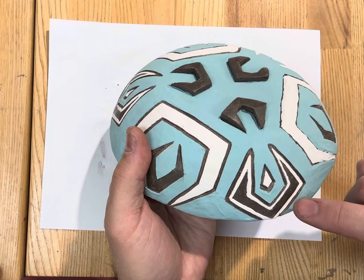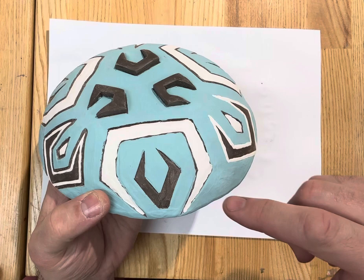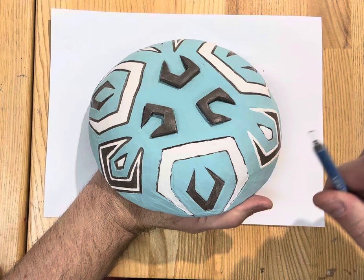Here's a really quick demo on Sgraffito. I've already done some of the shapes, and you can see that it really does a good job of cleaning up the lines compared to one that hasn't been done yet, where the paint is just kind of irregular.